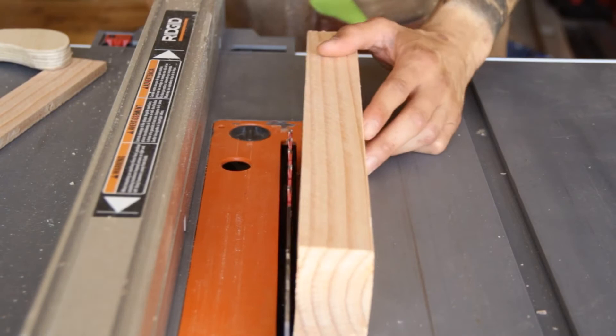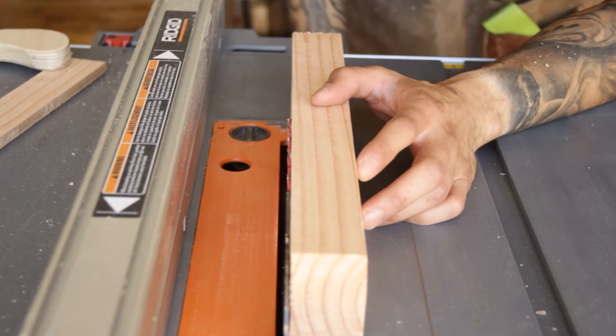Next let's go over to the table saw and set the blade height to the width of whatever material you'll be using for this joint.